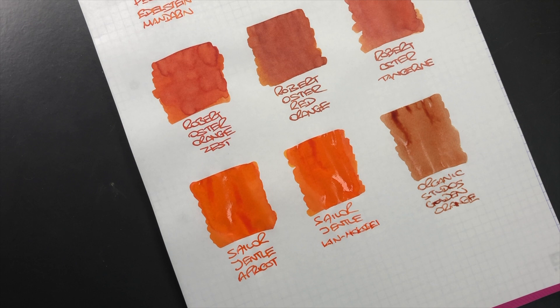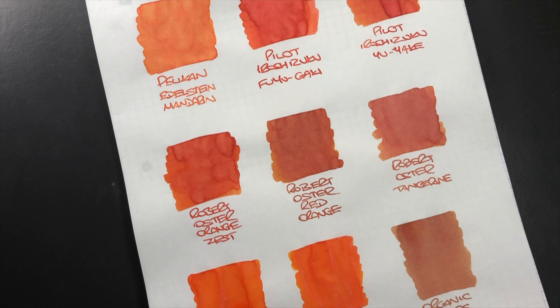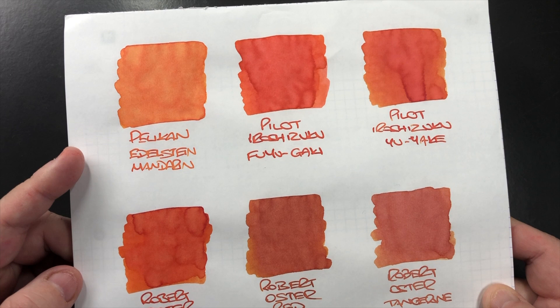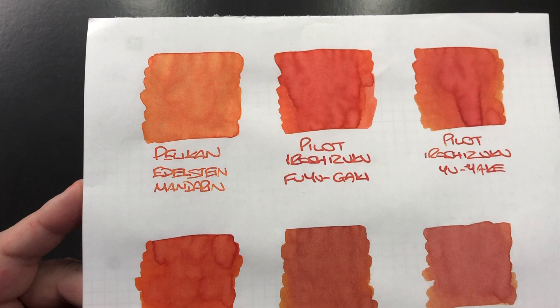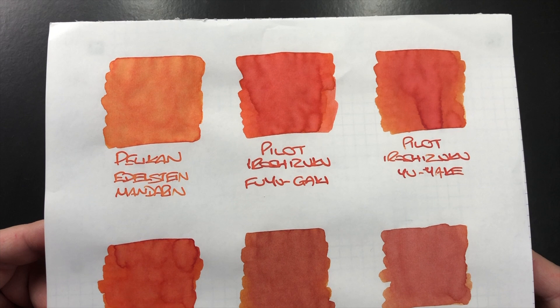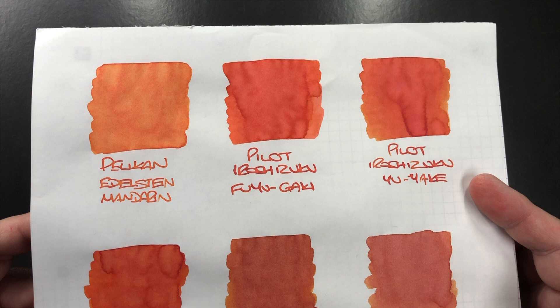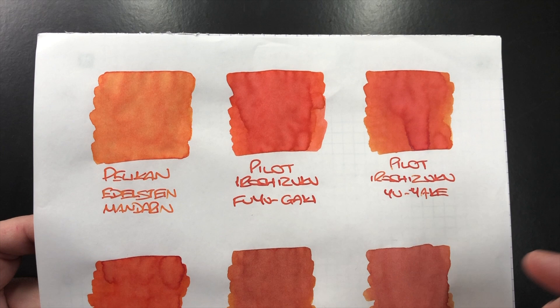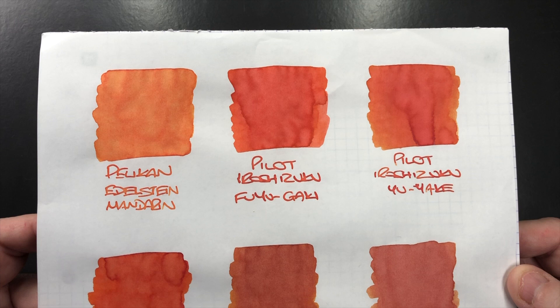Looking at these colours in more detail: Pelikan Edelstein Mandarin is quite a pale orange, almost a little pastel, with a little bit of shading but not a lot. The big shader is Pilot Iroshizuku Fuyugaki — a more dark orange ink with a lot of shading. Pilot Iroshizuku Yuyaki can also have a lot of shading, and the two inks are pretty similar, but Fuyugaki tends to be more pastel in writing.